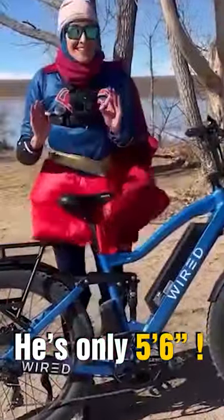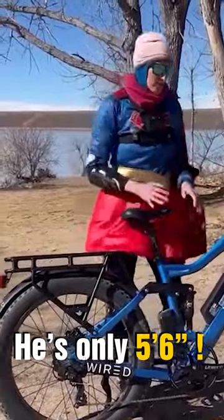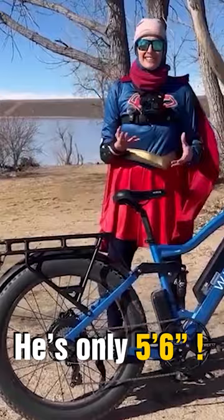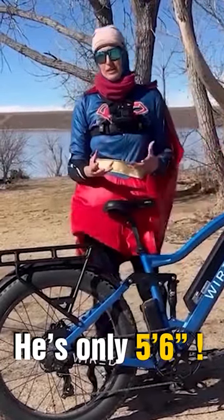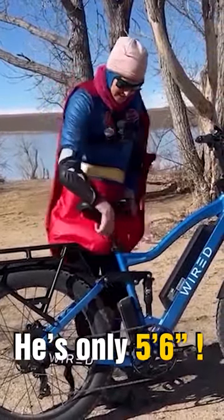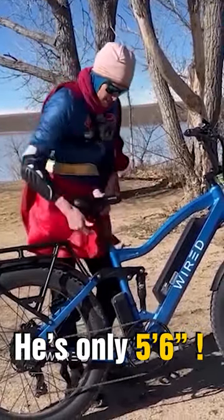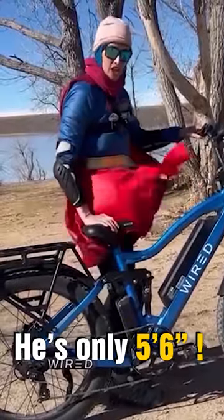This is a very big bike and it is heavy at 88 pounds with the battery on it. Wired says on their website the minimum height would be around five-four to five-five. Five-five would be good — this is the seat extension that John had it at, and you can see how much more you can lower it. The seat can go really low.